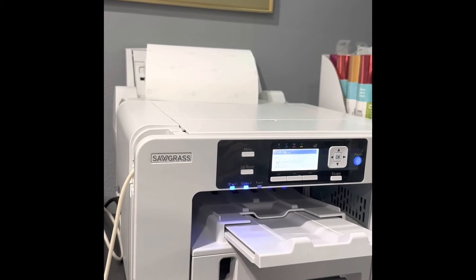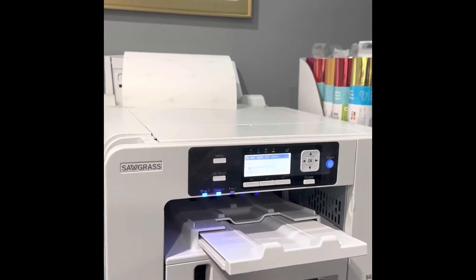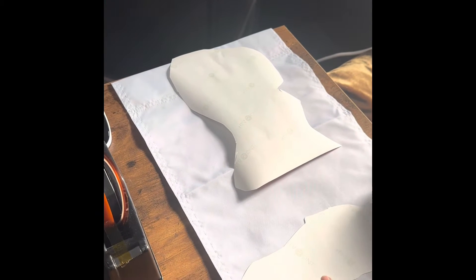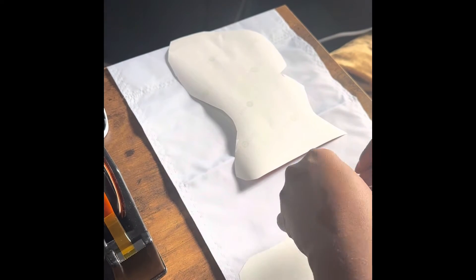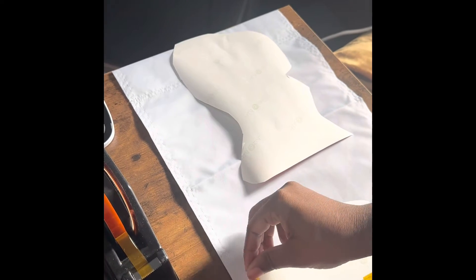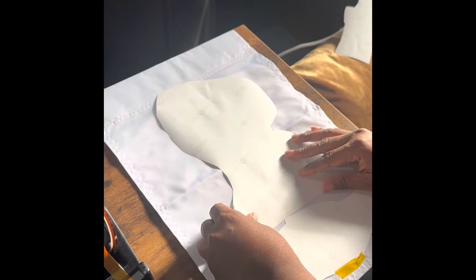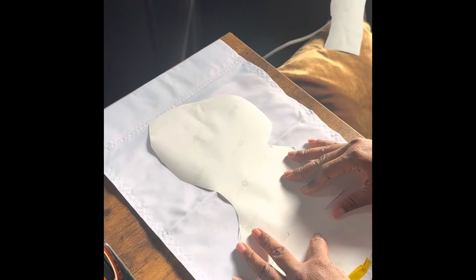It's the second day of 12 Days of Crafting. I'm using my Sawgrass to print my images again — the images are printed on HTV Rock sublimation paper. I'm doing a Grinch theme for the holidays, so I'm just taping down the image I printed off. It's my family's last name with a picture of the Grinch. This is a garden flag I bought — I think a pack of six off Amazon.